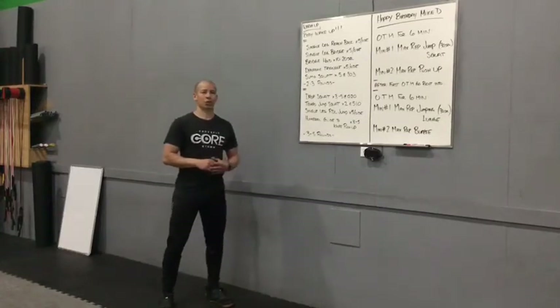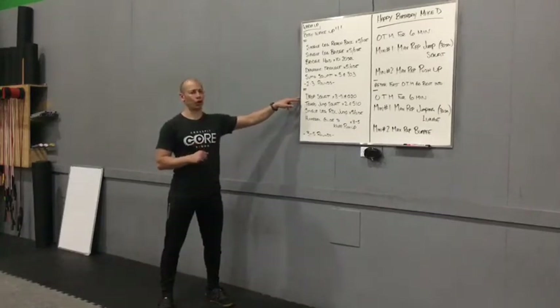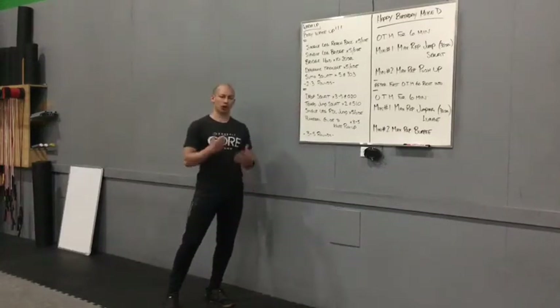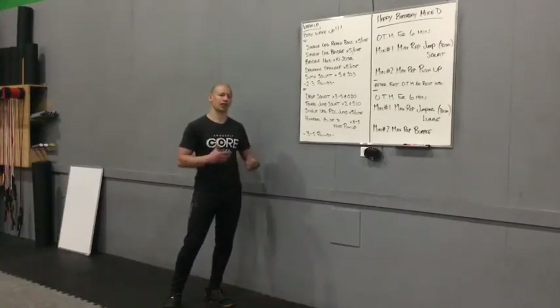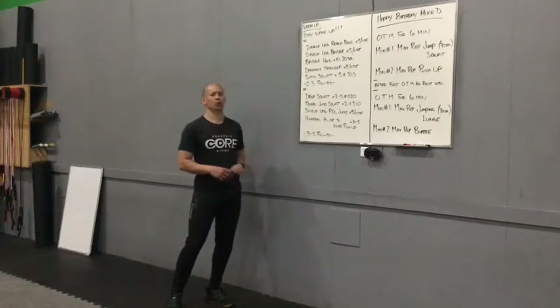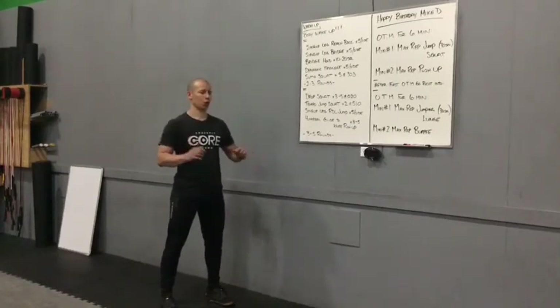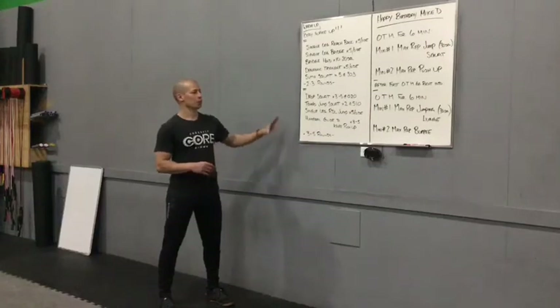After that, we have some dynamic stuff. We're going to work on drop squats — pulling ourselves down quickly, holding the bottom position for a couple seconds, working on our balance. Three to five reps, two second hold at the bottom. Tempo jump squat — slow pull down of the squat, hold for a second, and drive into that jump or a more aggressive stand if you don't want to jump. Then a single leg RDL jump for five reps per side. Then we slow things down, lay on the floor, and work on those shoulders with the rug glides and knee push-up for three to five reps, three to five rounds.